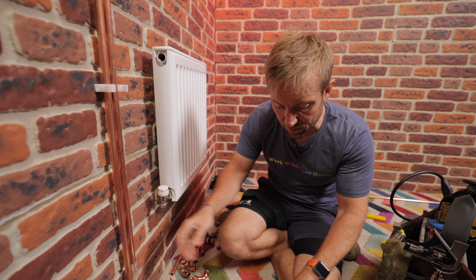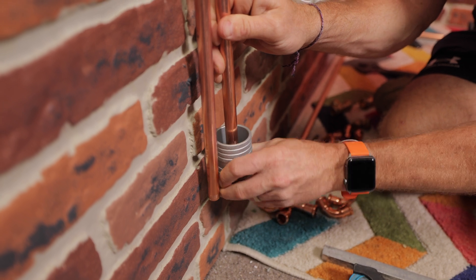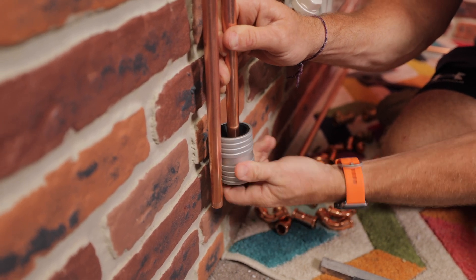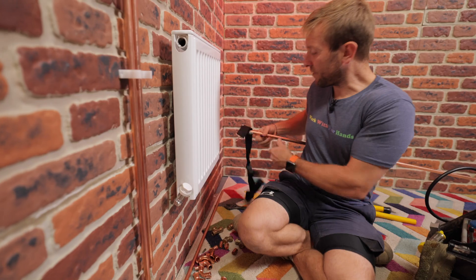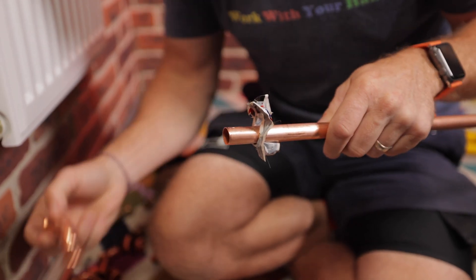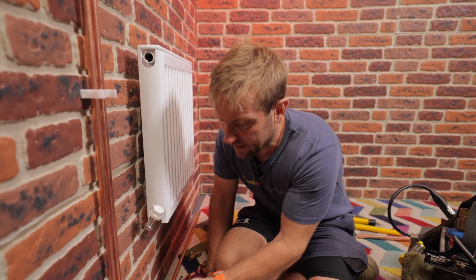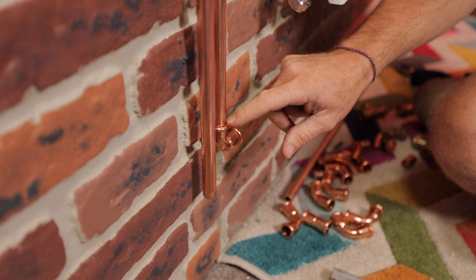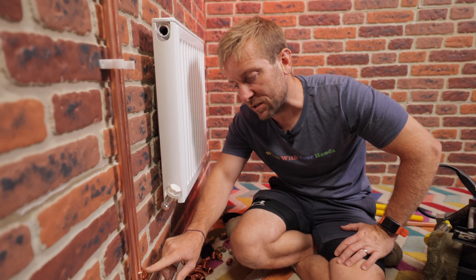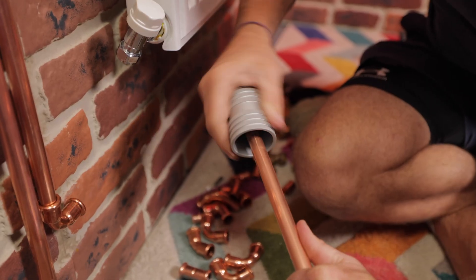Now let's look at press fit. The preparation is really important — you must deburr the pipe, getting the internal and external edges. It's especially important to deburr the outside on the first cut of a length of pipe, because the ends are really hard and that end bit can push off the fitting as it goes in. Once the fitting is pushed into position, make sure it's all the way there. If you want, you can mark it with a pencil, but personally I'd use a felt tip pen to mark it once it's been crimped. Watch me do this now — it is very, very simple and easy.